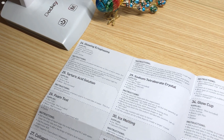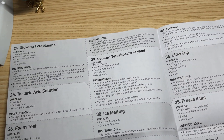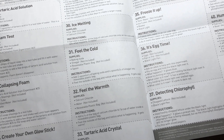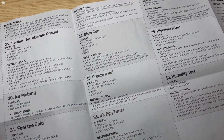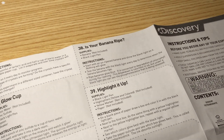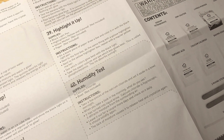On the back, we have glowing ectoplasms, tartaric acid solution, foam test, collapsing foam, and create your own glow stick. Number 29, we have sodium tetraborate crystal. Number 30, we have ice melting. Number 31, feel the cold. Number 32, feel the warmth. Number 33, tartaric acid crystal. Number 34, glow cup. Then we have freeze it up, it's egg time, and detecting chlorophyll. Number 38, is your banana ripe. Number 39, highlighted up. And number 40, the final experiment is humidity test.